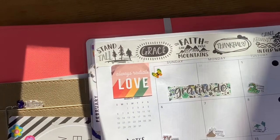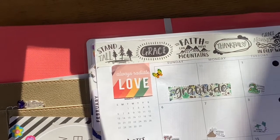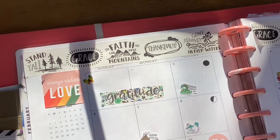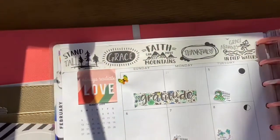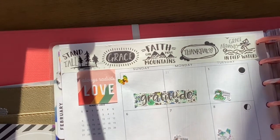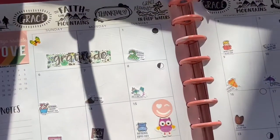I had a quick interruption from someone who heard me recording and knocked on the door anyway. But back to it — washi is really my go-to for decorating the monthly. With the inspirational washi I have and those fun stickers, that's a lot of what I use to create the look for each month.